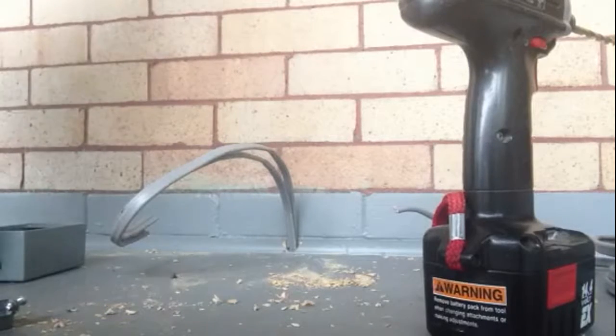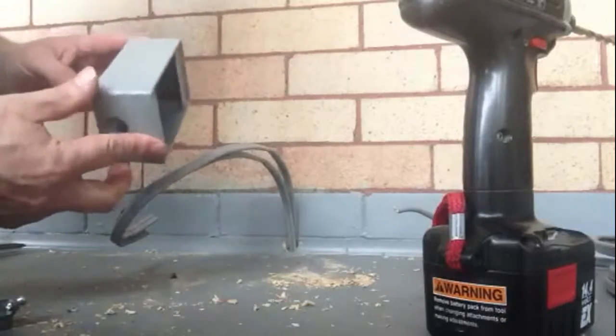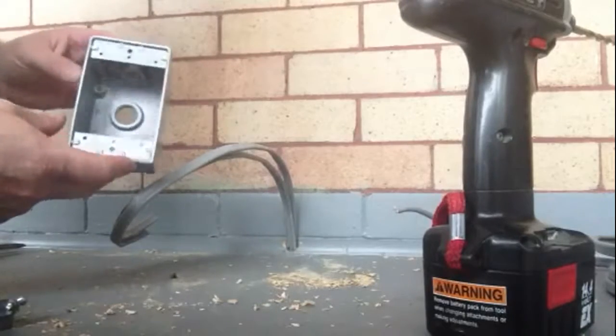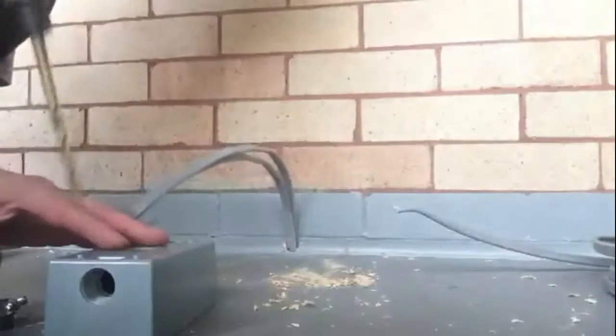We're going to put a plug on this porch. Here's our exterior box. I'm going to prep it. First thing I'm going to do is drill two holes in it so we can put our anchors in there.